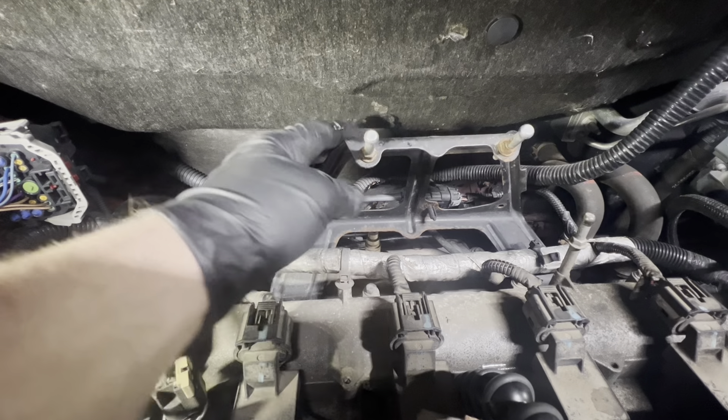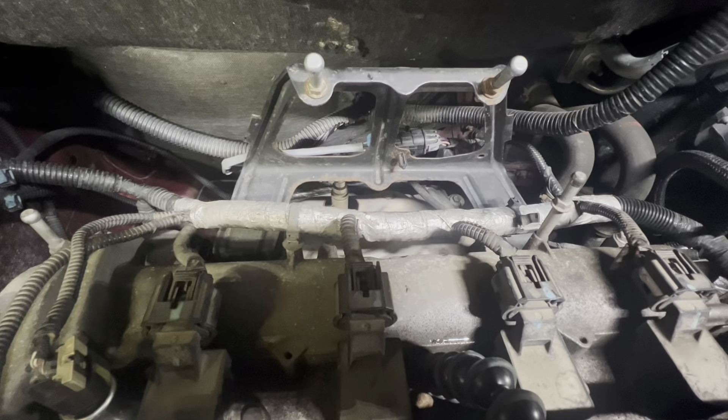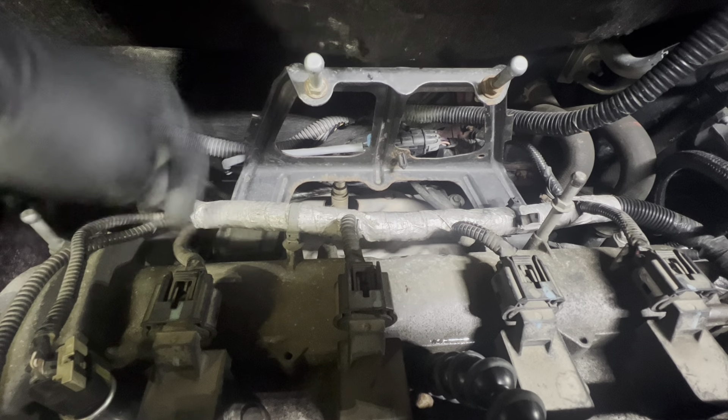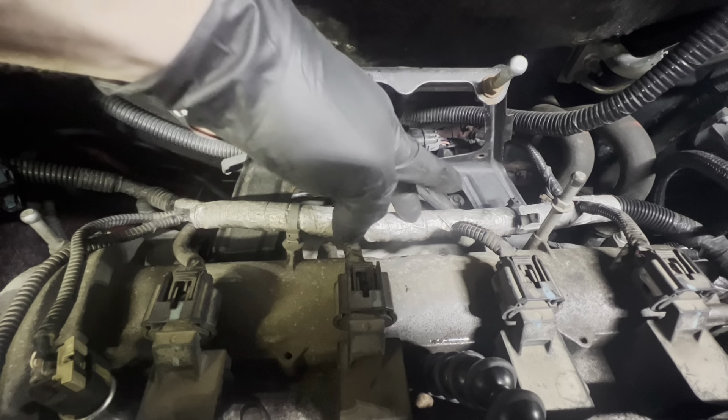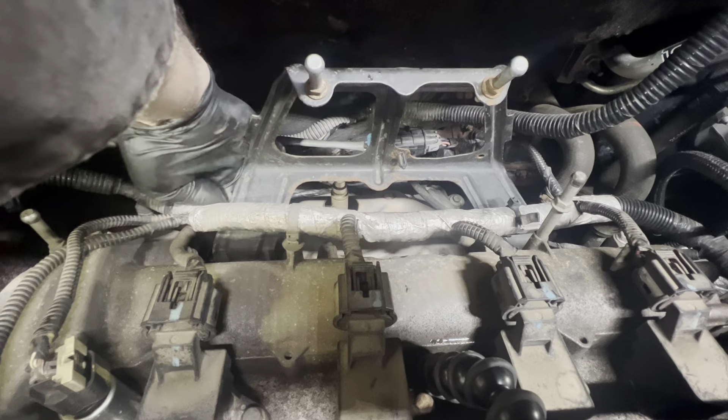On the back of the engine we're going to remove this black bracket that supports the plastic engine cover. There are two 13 millimeter bolts down below here, using a ratchet and an extension you can get to them.